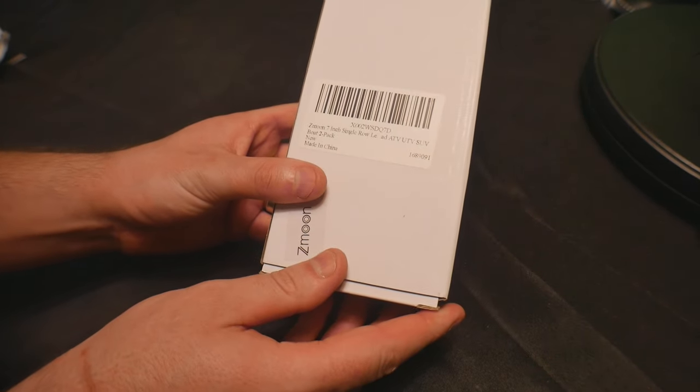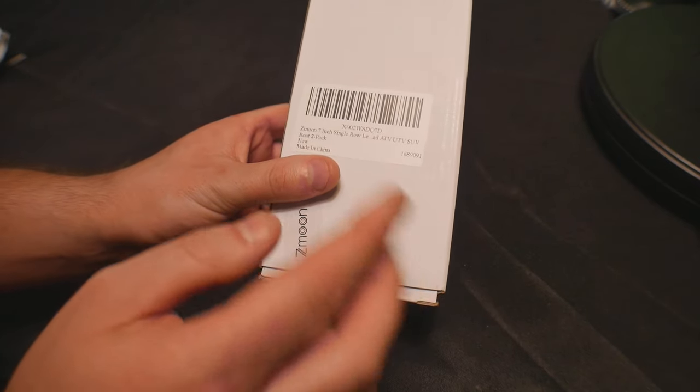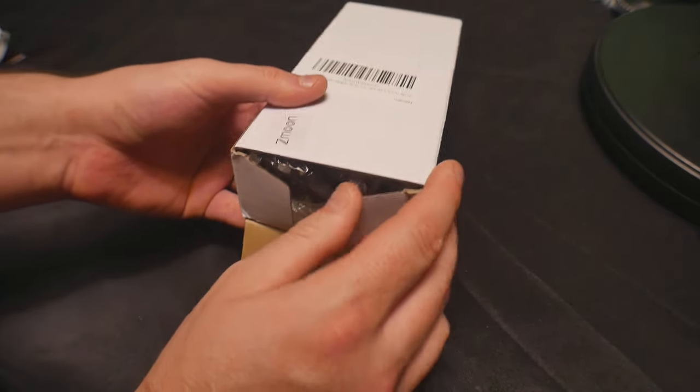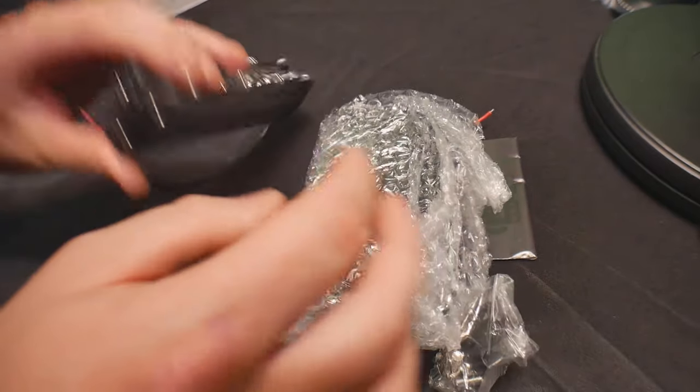Welcome back. Today we are reviewing the Z-Moon 7-inch single row LED lights. They're for ATV, UTV, SUV, your boat, or pretty much anything that you want to install these on. We're going to show you what they look like and then go ahead and install them.